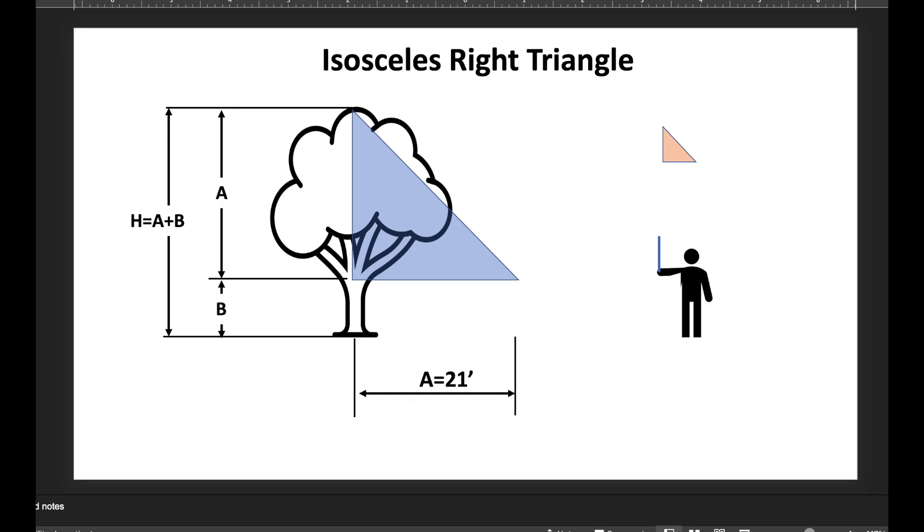Half a foot over that distance is about a two percent error, so that's about as good as you can really expect.